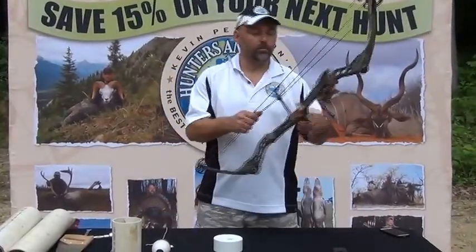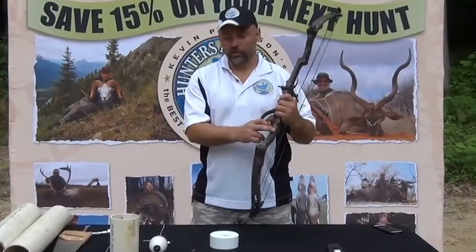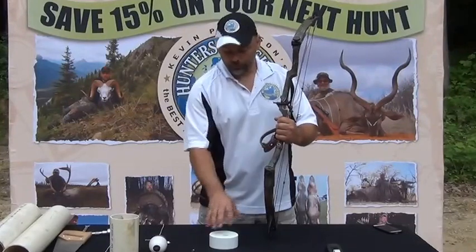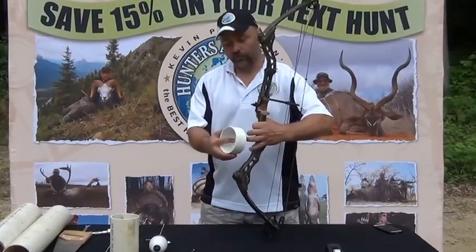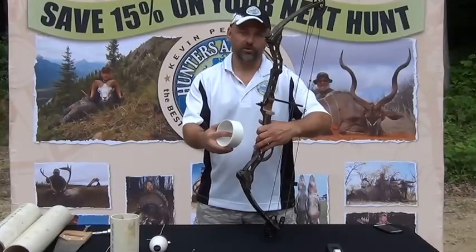I'm shooting a Matthews Pro Conquest bow, so it's a long axle to axle, so I have a lot of space here. If you're shooting a short bow, we may have to make a small modification with a piece of threaded rod to bring this out past the end of your bow — you may need a 6 or 7 inch piece of threaded rod.